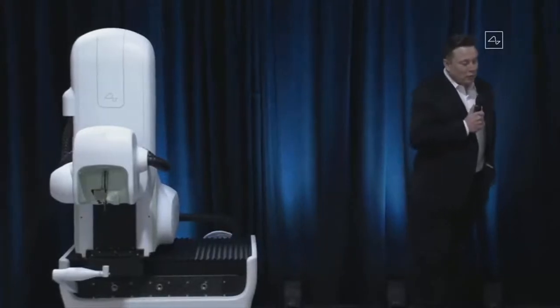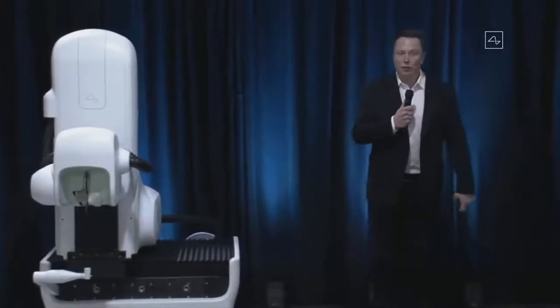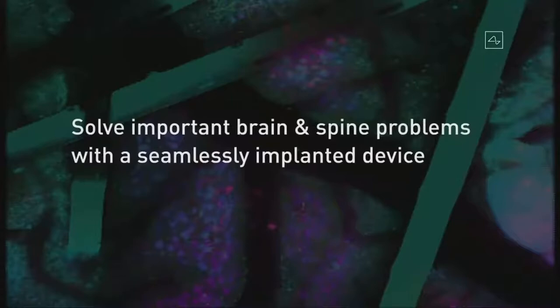I want to emphasize the purpose of Neuralink. What's our goal? Our goal is to solve important spine and brain problems with a seamlessly implanted device. You want to have a device that you can basically put in your head and feel and look totally normal, but it solves some important problem in your brain or spine.